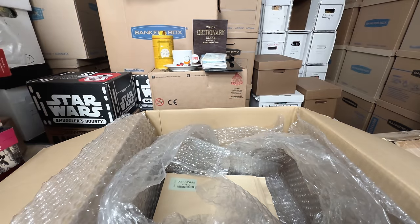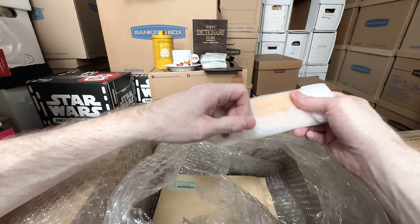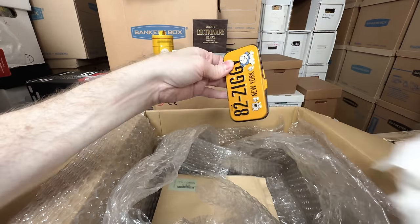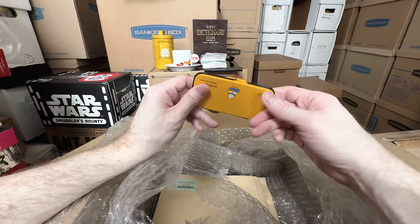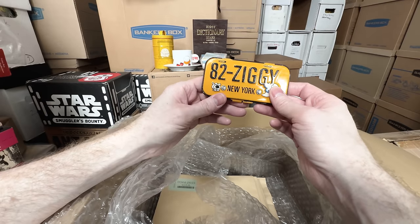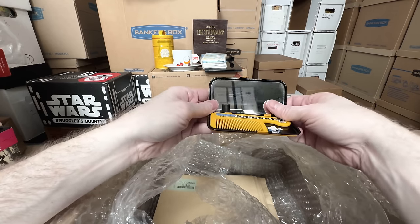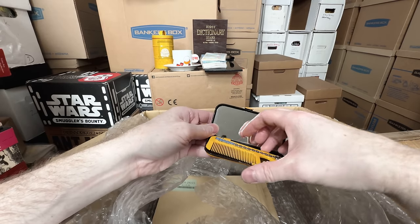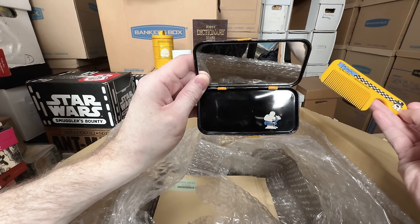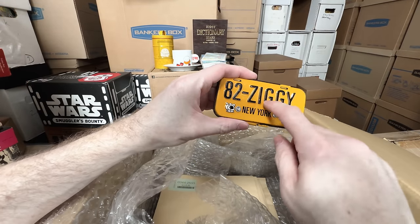Another item — this thing was super cool, I'd never seen this before. It might be a U.S. release, but it might be a Japanese release. Because it says '82 Ziggy New York' — it's a tin can, but it's made in Japan. They make it feel like it's a U.S. item, so it's like a cool imported thing. And what it is, is it's a little mirror and comb set, with taxicab stripes on it, a little Fuzz in the corner, and Ziggy's there. Wow, that is so freaking cool. I was thrilled to get that.